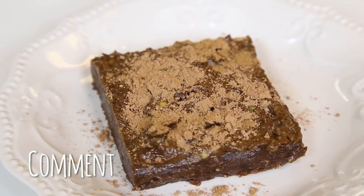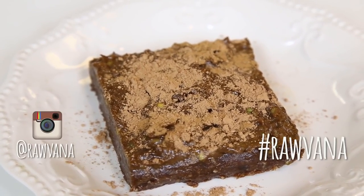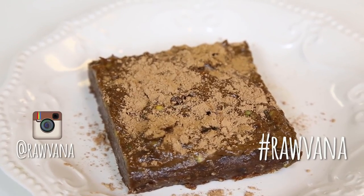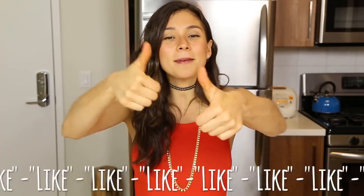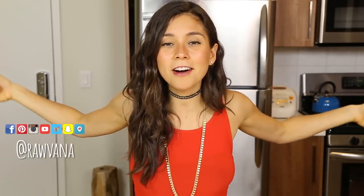I promise you. So that's basically it. Don't forget, if you make this recipe please tag me on Instagram at Ravonna, hashtag Ravonna, so I can see your pictures and like them. Also send me a Snapchat if you make this at Ravonna, okay? Don't forget to subscribe to my channel, you have to subscribe, like my video, share it and follow me everywhere — you can see it right here. I'll see you guys in the next video!